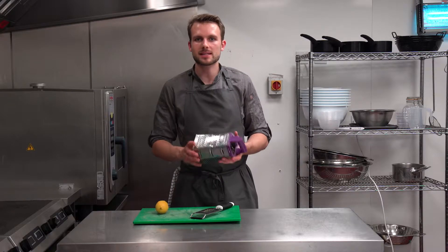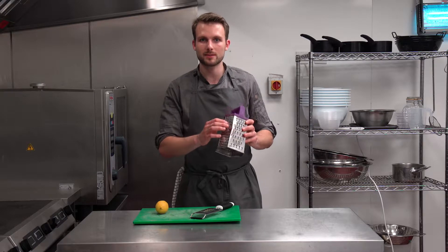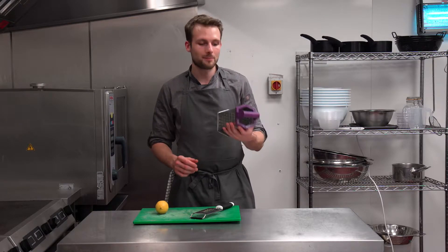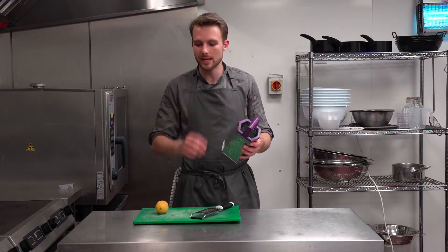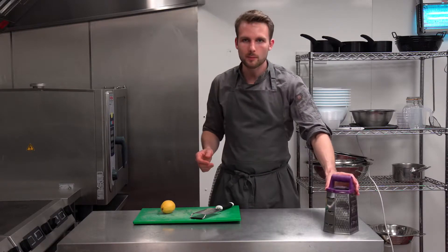One thing I see when people are zesting lemons is they'll take a grater like this and use the parmesan grater on the sides. This is really a mistake because all you're going to do is take off the pith, which is the white underneath the zest of the lemon. And it's going to give you a really bitter, horrible taste in whatever you're making.